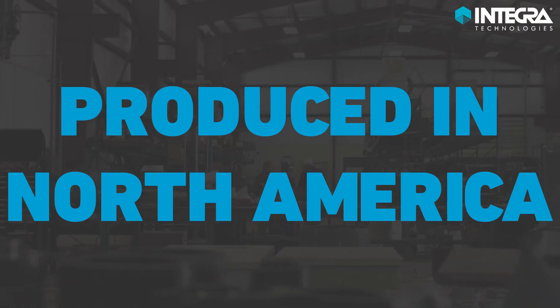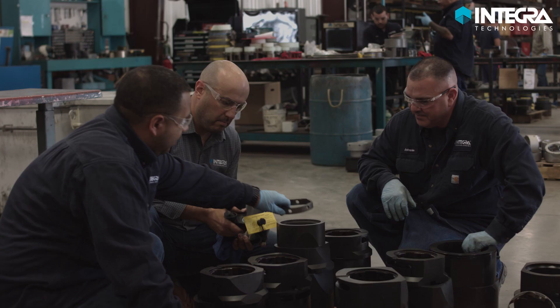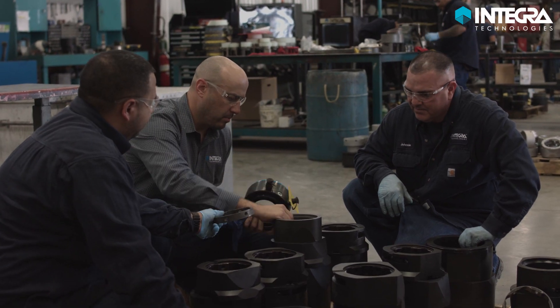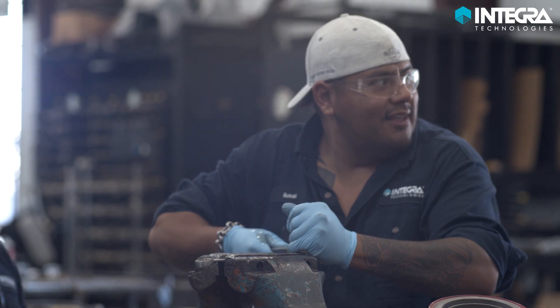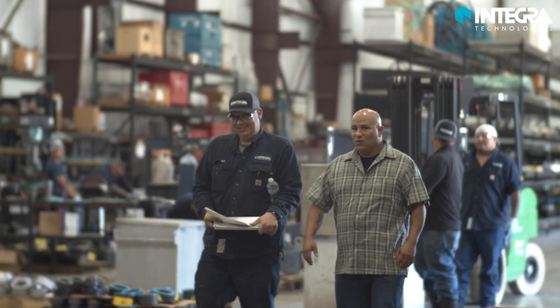Produced in North America: Integra designs, builds, and supports the Talon ART line of tensioners in full from North America. Questions can be answered right away, and problems can be remedied quickly by our talented group of engineers.